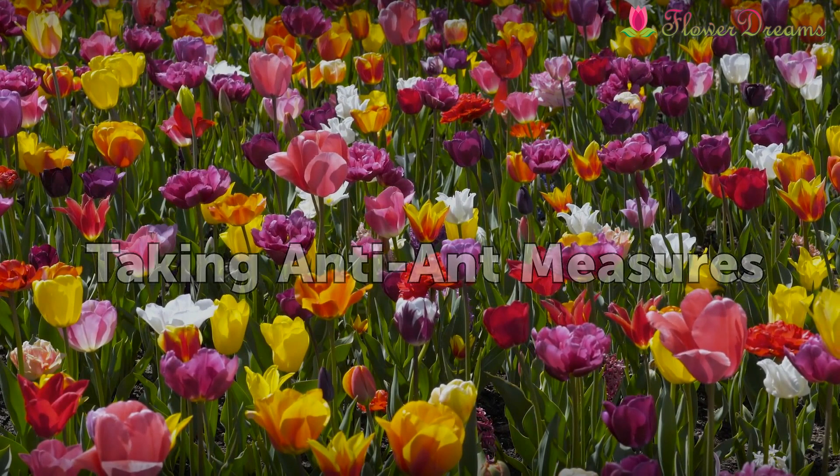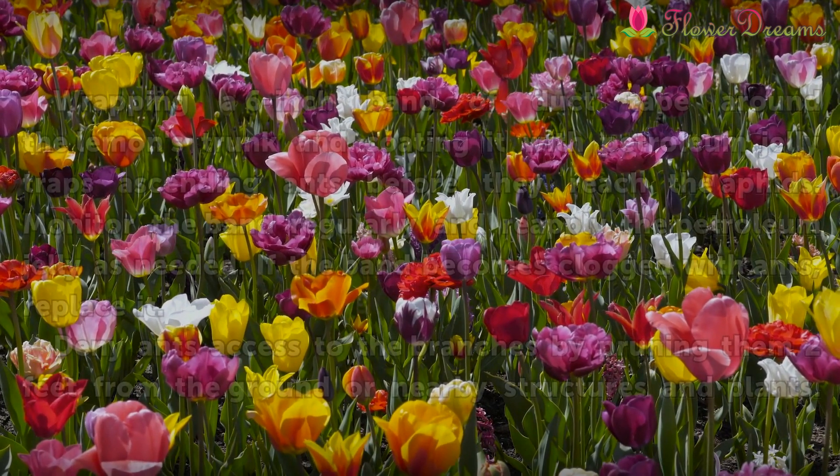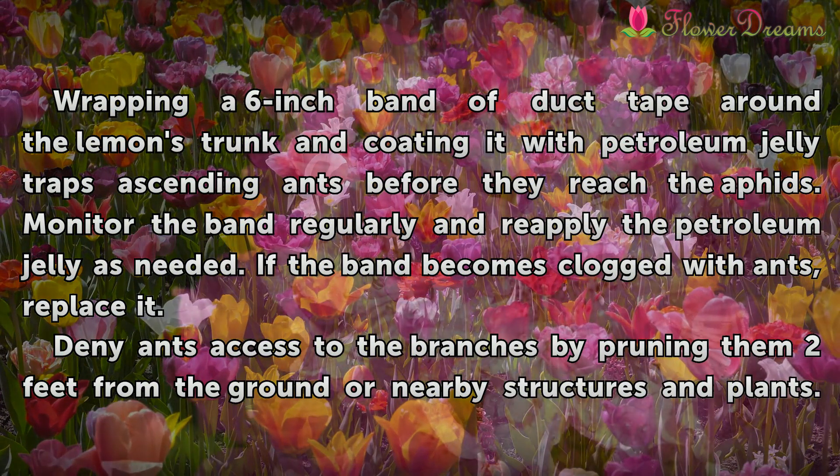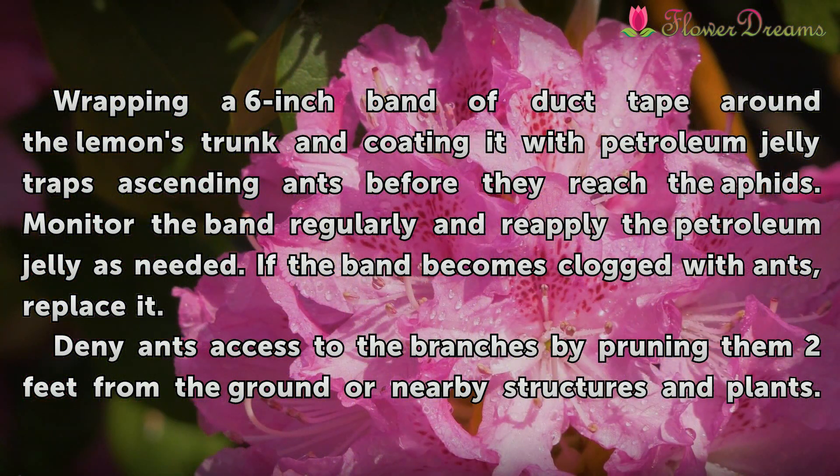Taking Anti-Ant Measures. Wrapping a 6-inch band of duct tape around the lemon's trunk and coating it with petroleum jelly traps ascending ants before they reach the aphids. Monitor the band regularly and reapply the petroleum jelly as needed. If the band becomes clogged with ants, replace it.